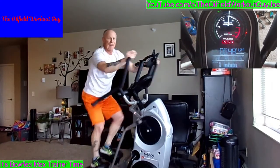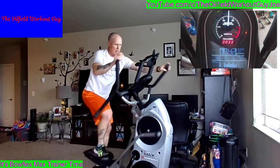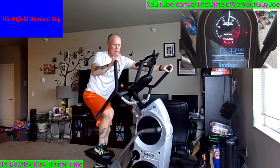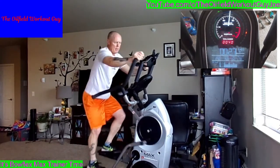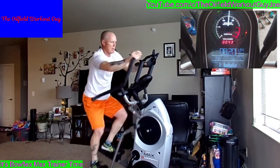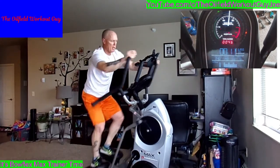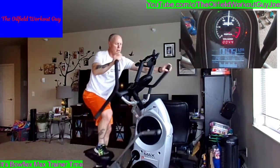Turn around at 25. Keep it going. Fifteen seconds, we can go again. Round two — five seconds.